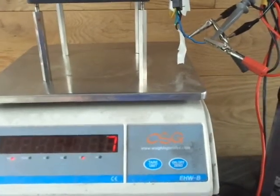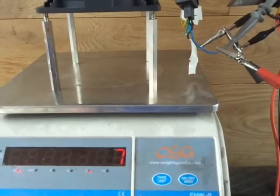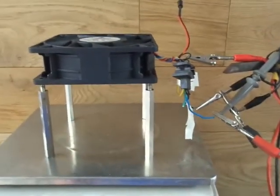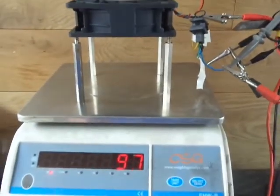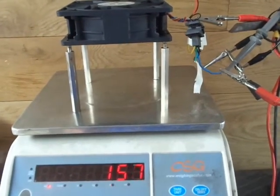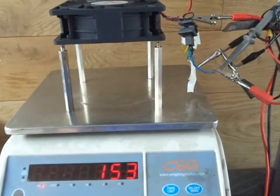If you don't have the pulse width modulation unit wire connected, it runs on full. As you can see, it's got about 160 grams of thrust.